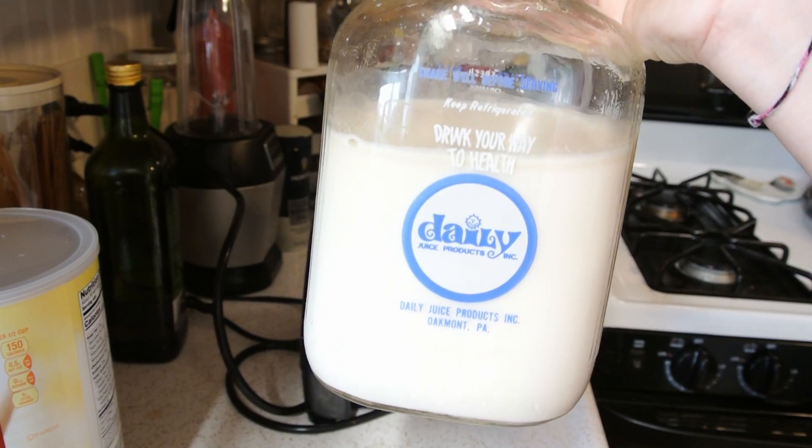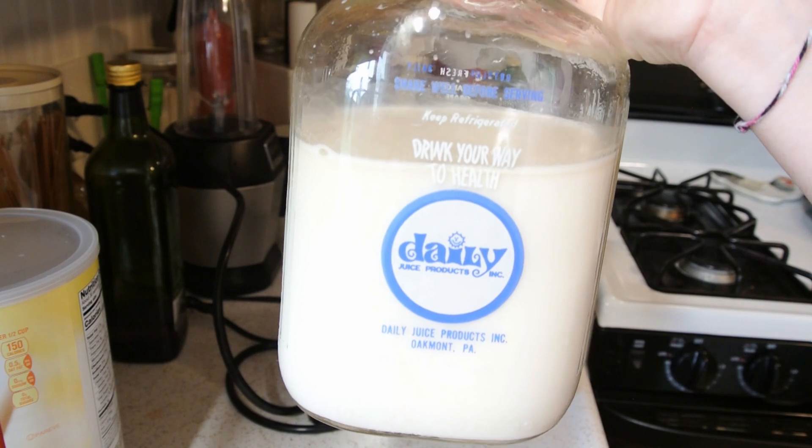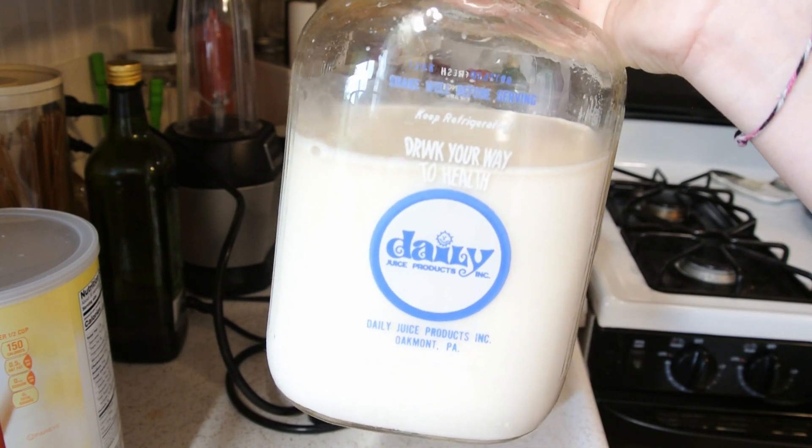Thank you so much for joining us today. I hope you find this useful for your kitchen and your families. Please come back and join us again. Thank you so much. Have a blessed day.